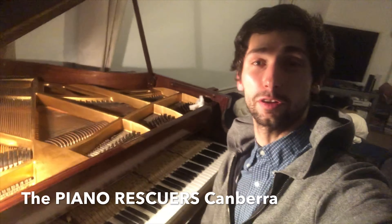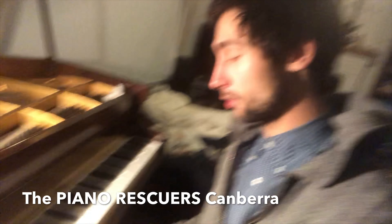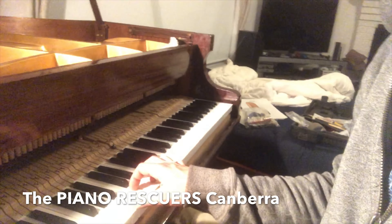The piano has another hundred years left in it. This was a 1956 Chappelle. Hey guys, it's Diaz, the Canberra piano doctor. We just finished restoring this piano and did all the key tops on it, and it looks and sounds fantastic.